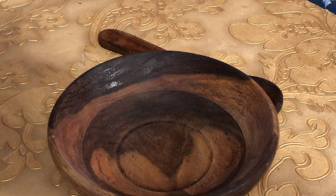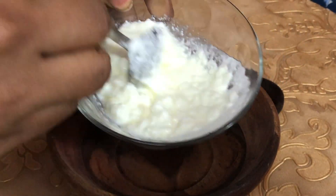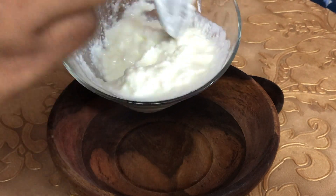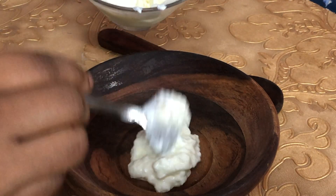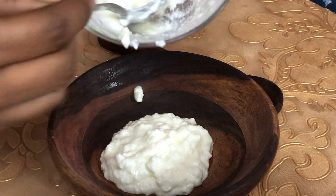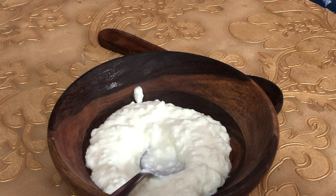The ingredients are very simple. First, we have curd — about 3 spoons. Curd is very good for hair. It helps with infections and dandruff. It contains vitamin B5 and vitamin D, making it a superfood.